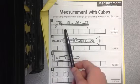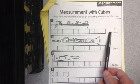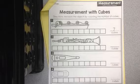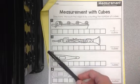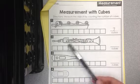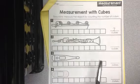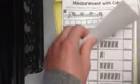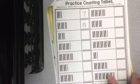1, 2, 3, 4, 5, 6, 7 — it is 7 cubes long, so I would write 7 over there. I don't think I need to go through any more of these with you. I think it's fairly simple, easy directions to follow. Just go ahead and label how many cubes each of these objects is.